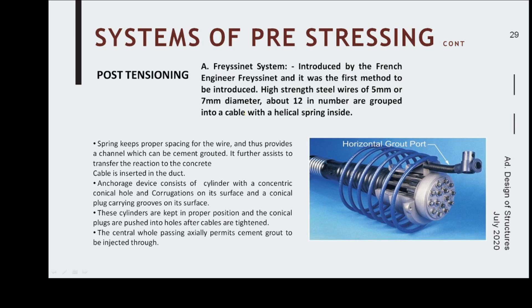In post-tensioning, the first system to discuss is the Freyssinet system, introduced by a French engineer. It was the first method introduced and typically uses 5 mm diameter wire, grouped into cables with a helical spring inside. The helical spring provides a wobble-free duct, maintains proper spacing for the wires, and provides a channel which can be cement grouted.